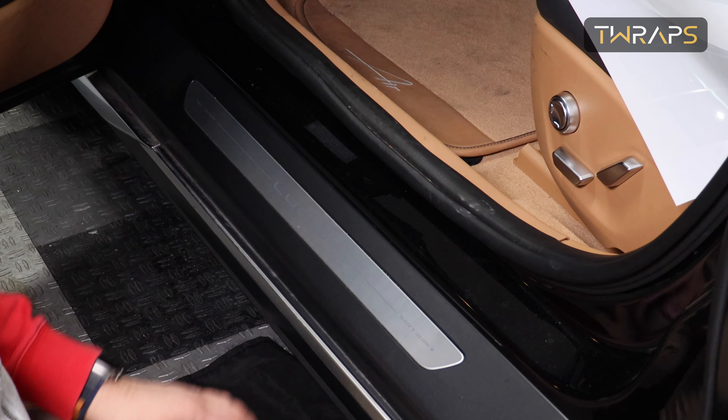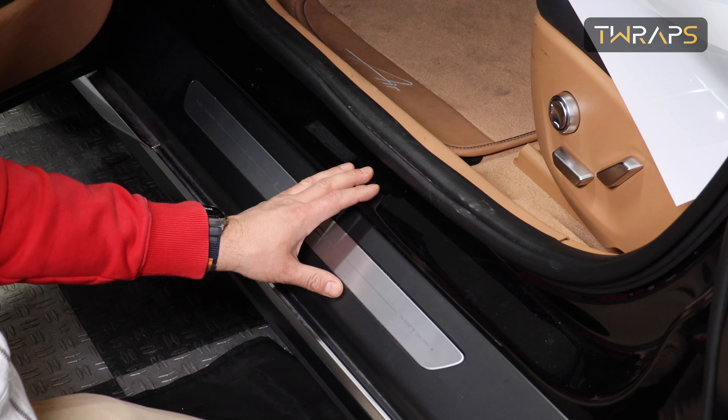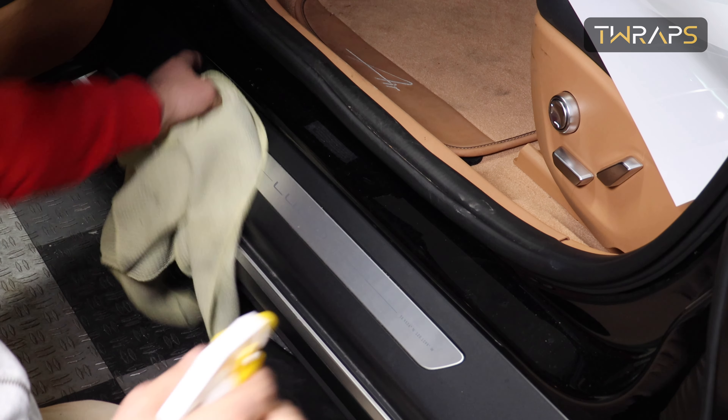Hi, this is Cidio with T-RUPS and I'll show you how to install the door entry and door seals paint protection film on the Lucid Air. Before you begin the installation, make sure you clean all of this area really well.